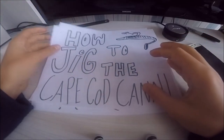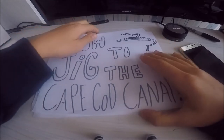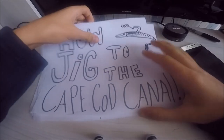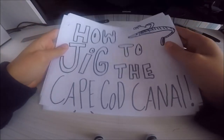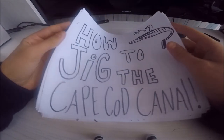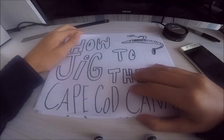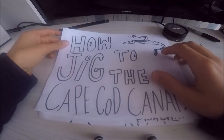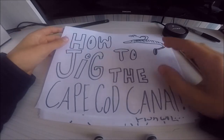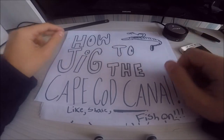What is going on you guys? It's your boy GetHookedTV here back at it again with another video for you guys. Today what I wanted to talk about with you guys is how to jig the Cape Cod Canal. I've drawn a few slides for you guys to look at, and I hope this video will help you guys out and give you some better success at the Cape Cod Canal in the future.